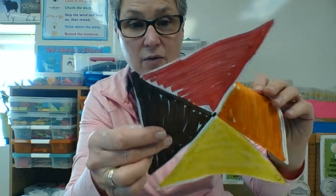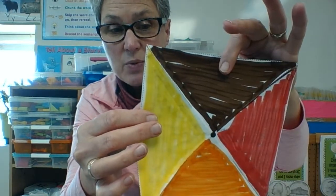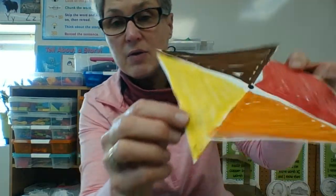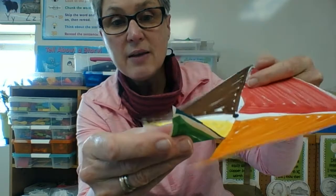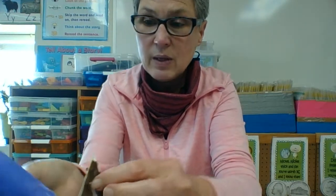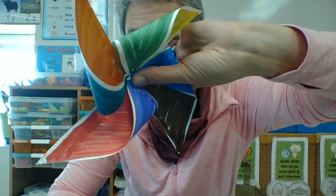Now I have triangles that are all still connected in the middle, but halfway down is where I stopped. And this is the tricky part. On some of the corners you'll see a little circle. Take that circle, match it to the dot in the middle, and pinch it. Take the next little circle, match it to the middle, and hold it. Take the next little circle to the middle — and then hold it. Now I'm holding all of those pieces in the middle.